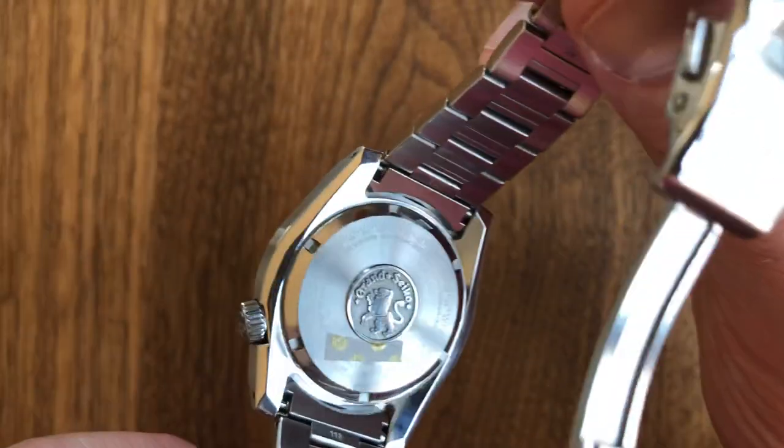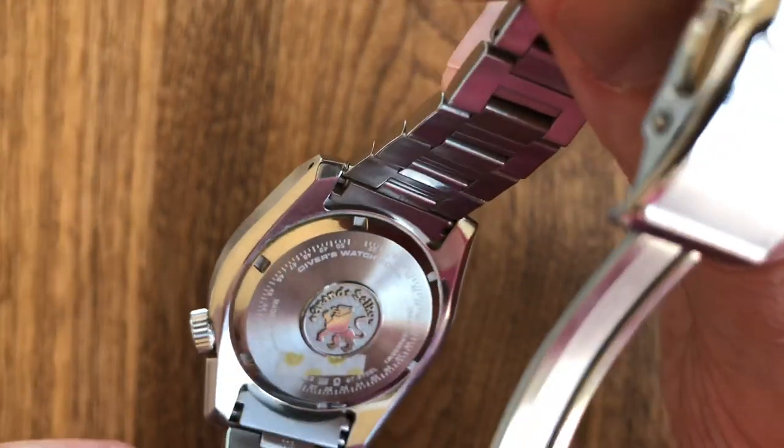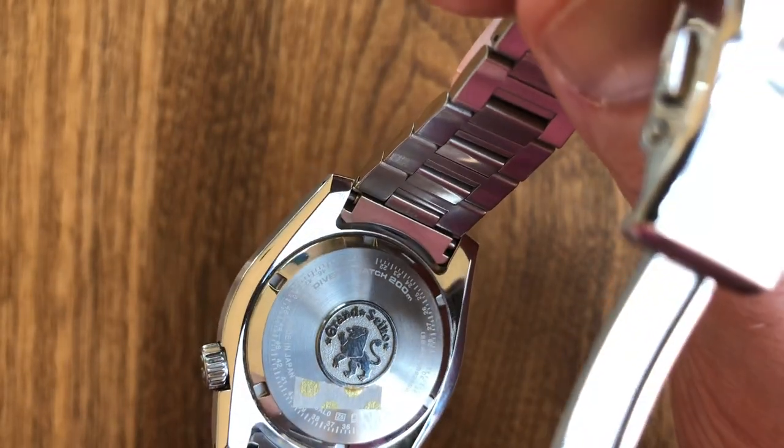There are all sorts of markings on the back — all fine and dandy. It shows the battery lasts about two to three years. Stainless steel case.